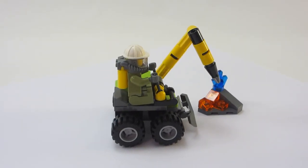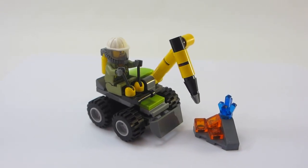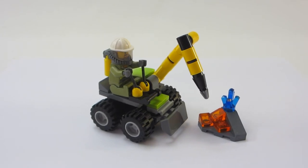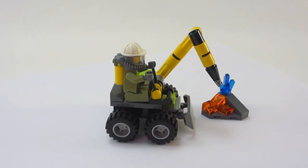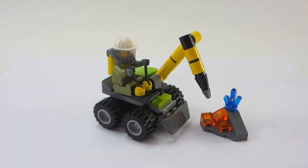If you like this set, please tell me in the comment section below, as well as if you don't like this set. I personally think it's cool. I like the little bit of terrain and it's nice to get a little crystal and the volcano minifigure in such a small set. I really like it — I definitely recommend picking it up if you've got the opportunity. Thanks for watching and I'll see you next time.